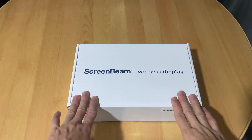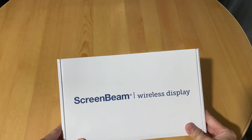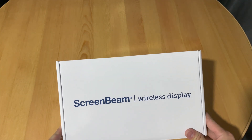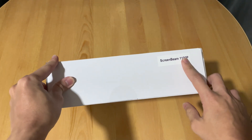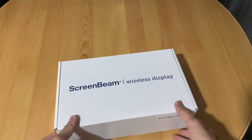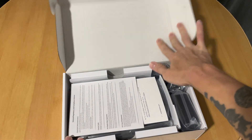Alright, I have here the ScreenBeam wireless display — this is the 1100p series. Let's unbox this. I think it's a new unit, so there's a quick start guide.